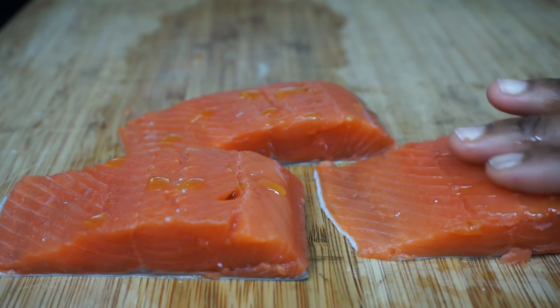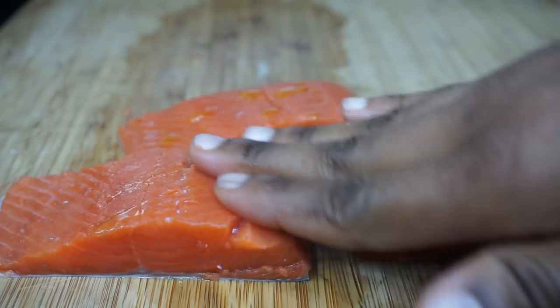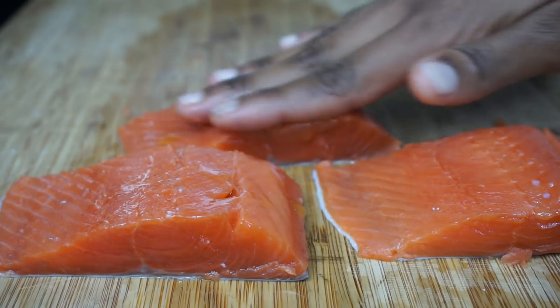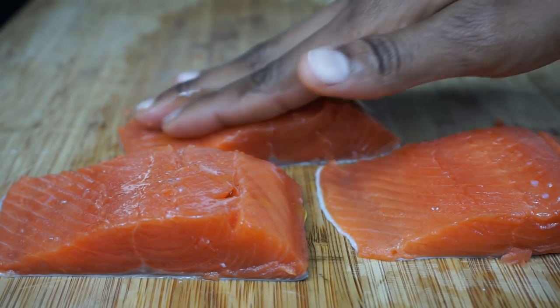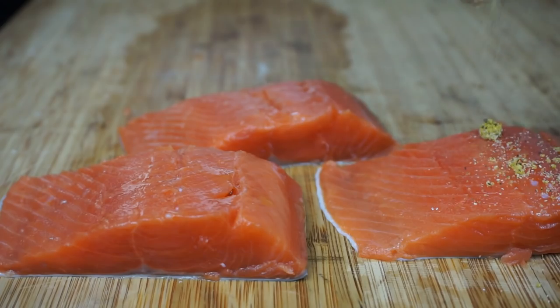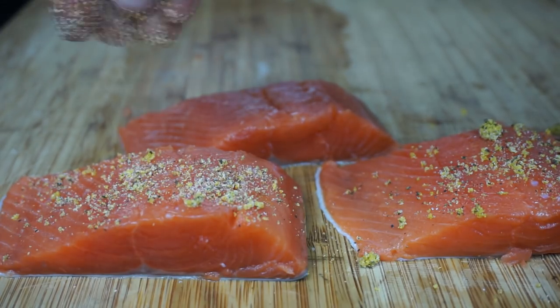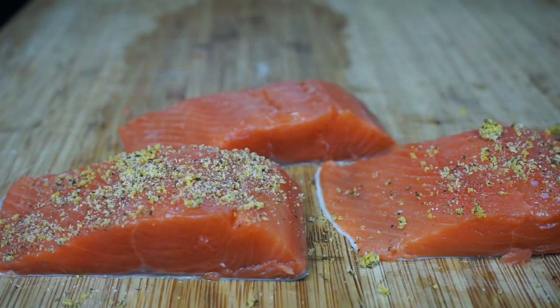I'll be adding about one teaspoon of oil — just drizzle that all over the salmon just like this. By the way, I am using olive oil, but you can also use butter, melted butter, or any kind of oil that you have. We're going to gently rub our hands all over the salmon, and then we'll be adding our seasoning on there generously, all over the salmon.